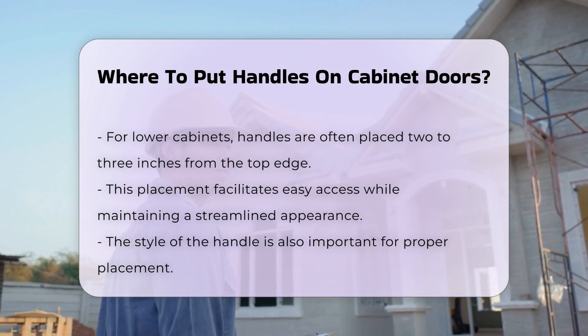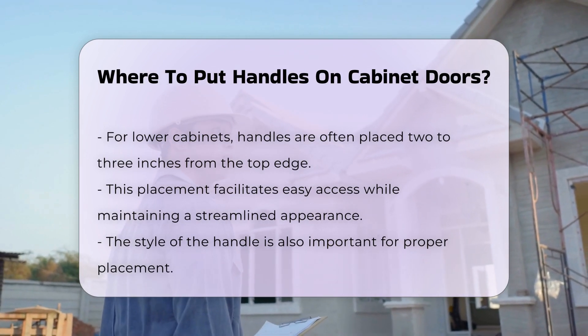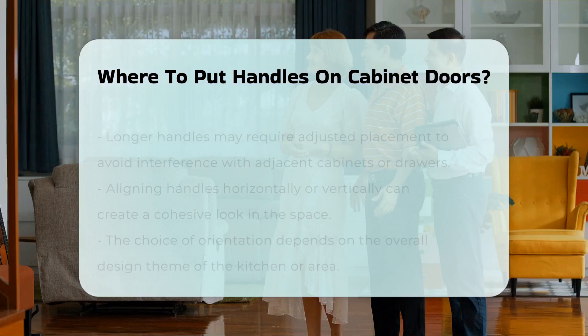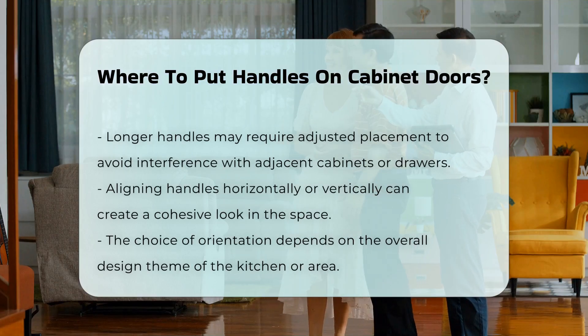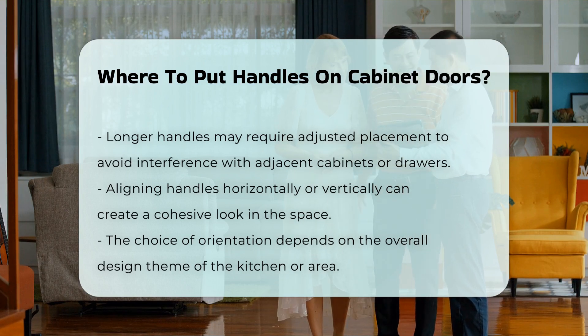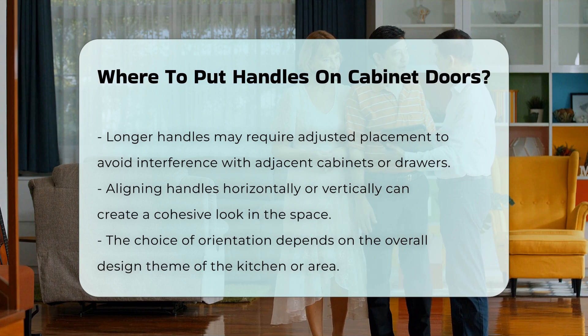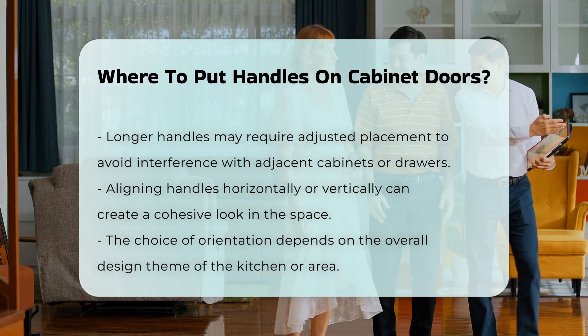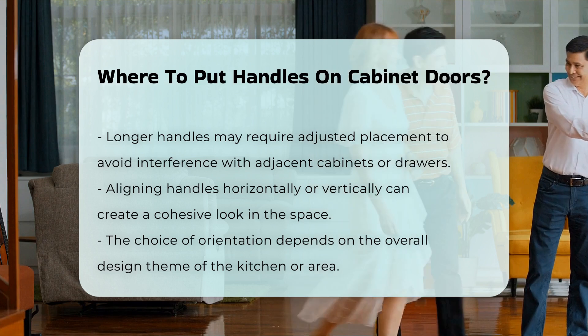It is also essential to consider the style of the handle. Longer handles may require a different placement to ensure they do not interfere with adjacent cabinets or drawers. Additionally, aligning handles horizontally or vertically can create a cohesive look. The choice between these orientations often depends on the overall design theme of the kitchen or space.